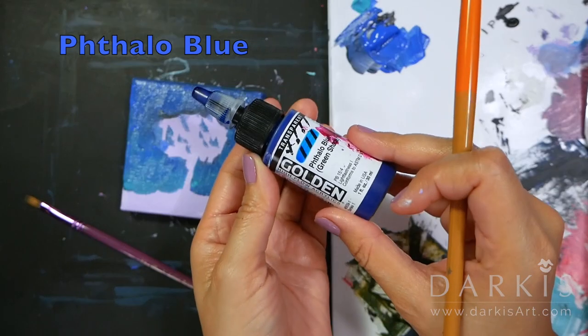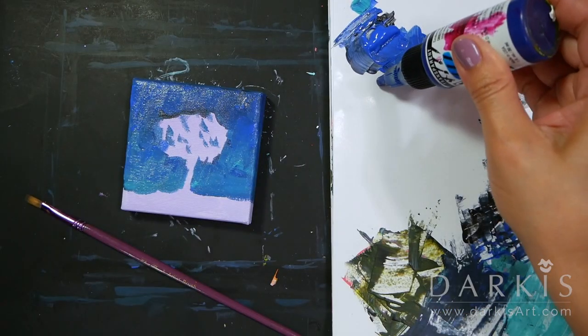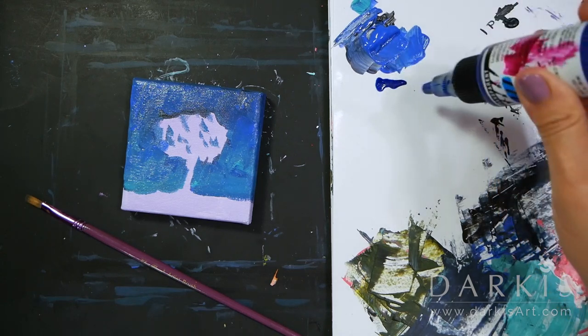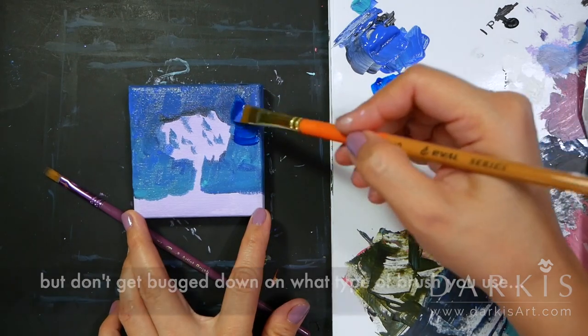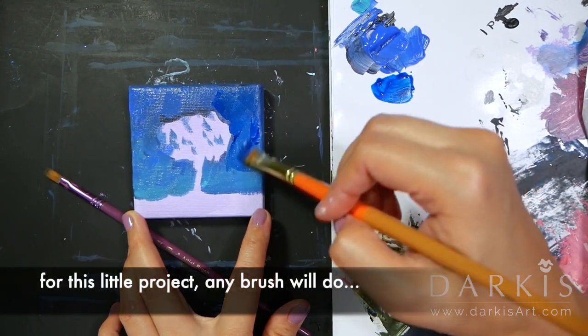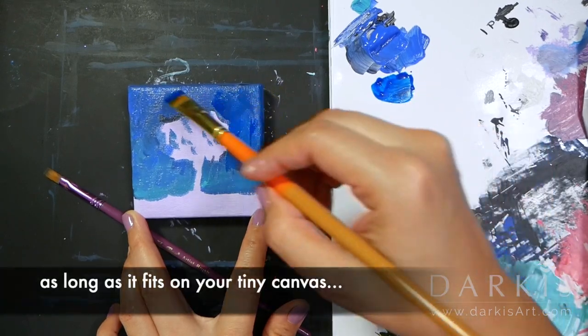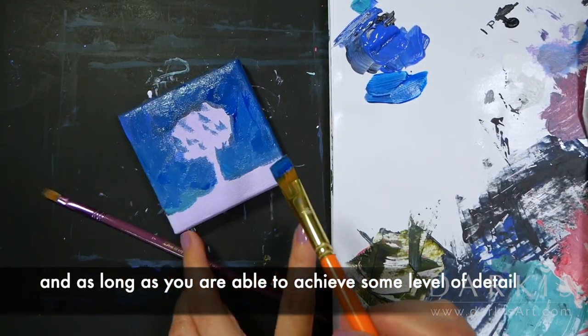Here I'm using Golden's Phthalo Blue again — this is a nice bright blue. I'm using a size 6 acrylic square brush, but don't get bogged down on what type of brush you use. For this little project, any brush will do, as long as it fits in your tiny canvas and you're able to achieve some level of detail.